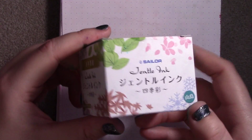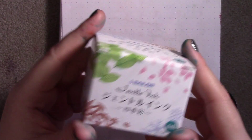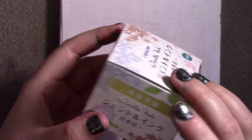Yamadori, or Copper Pheasant in English, is part of the Sailor Four Seasons series. Can we just really appreciate this box? It is so pretty. Just look at the pastel soft wintery bits. I love it, it's so cute.